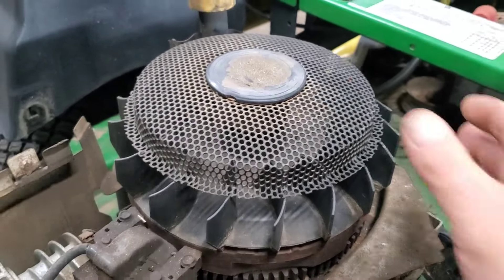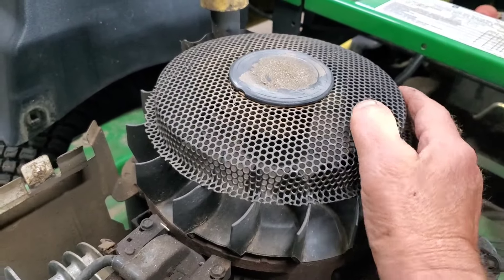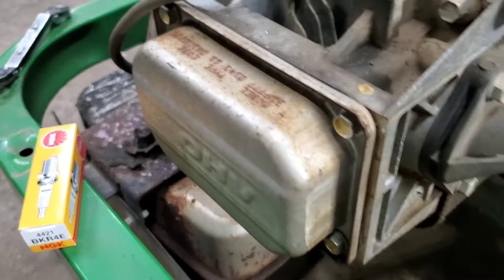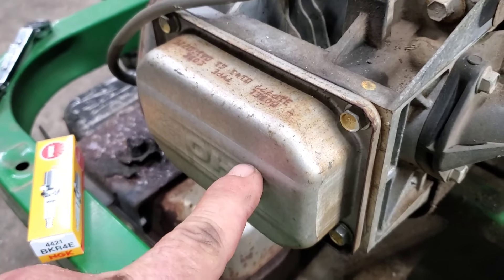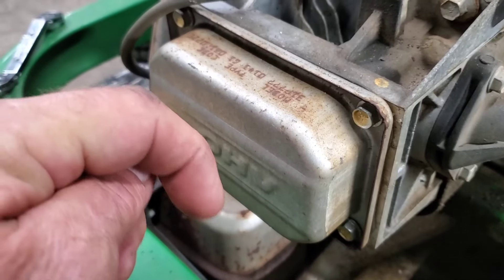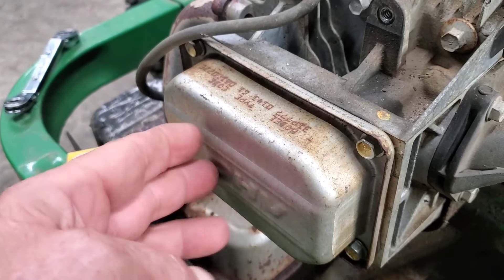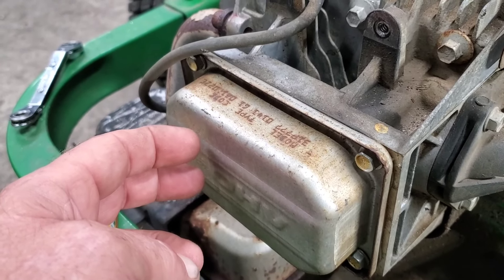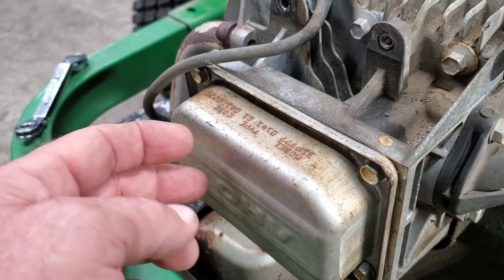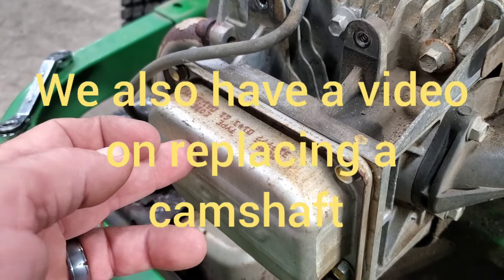One more thing if your engine will not turn over: let's say you turn the key, it gets to a certain point, and stops — you can see the flywheel move and it just stops right there, and you know you've got a good battery. Pull the valve cover off and adjust your valves. I'll put a link to that in the description. It'll also show you how to look for the bump for the compression release. That may be your problem — if you don't have that bump, it's a bad camshaft with a broken compression release.